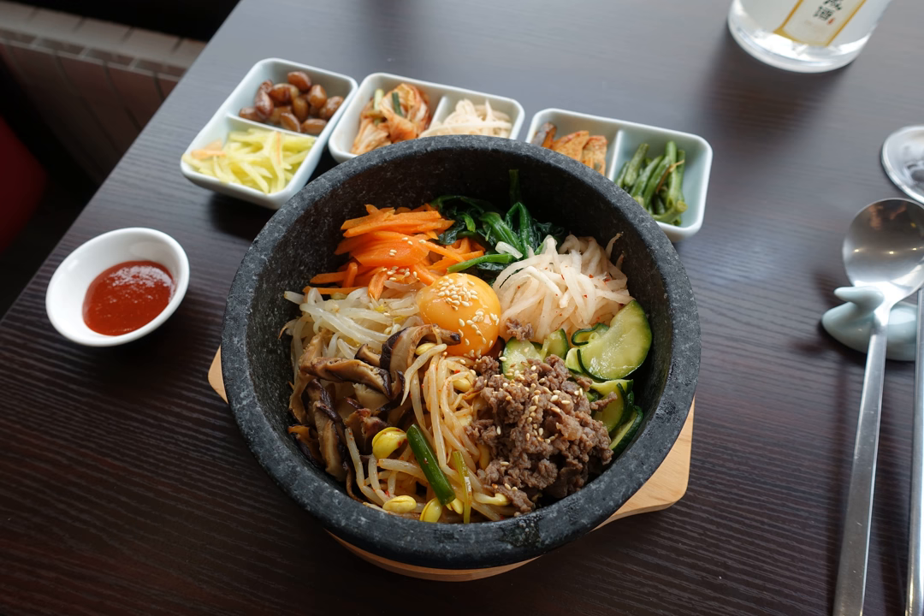A dalset, dalset lit, stone pot, or gopdalset, gobdalset lit, agalmatolite pot, is a small-sized cookware and serveware made of agalmatolite, suitable for one to two servings of bap, cooked rice.